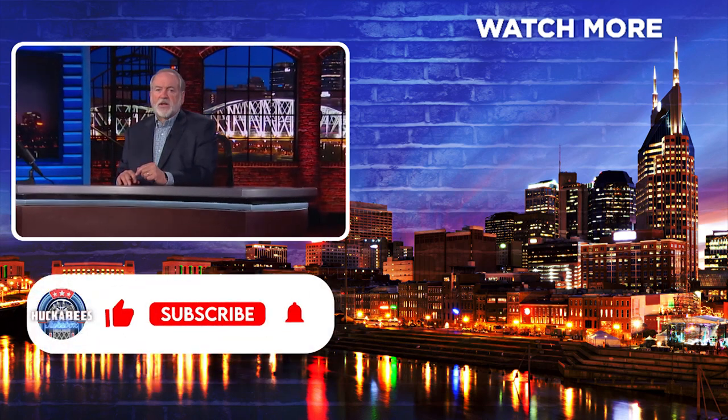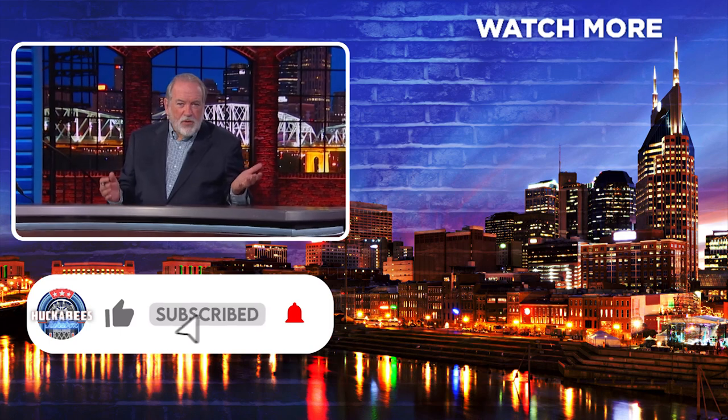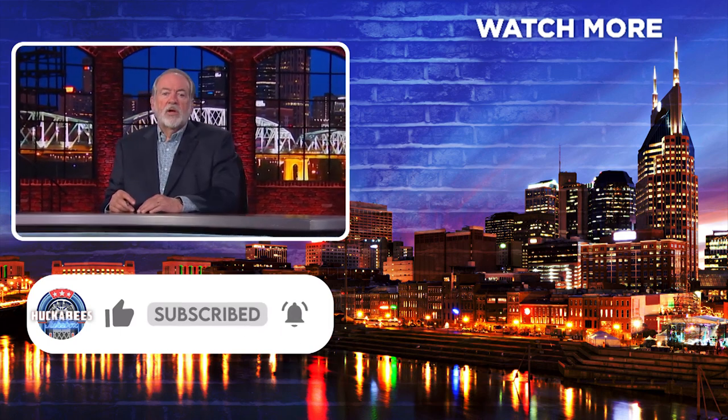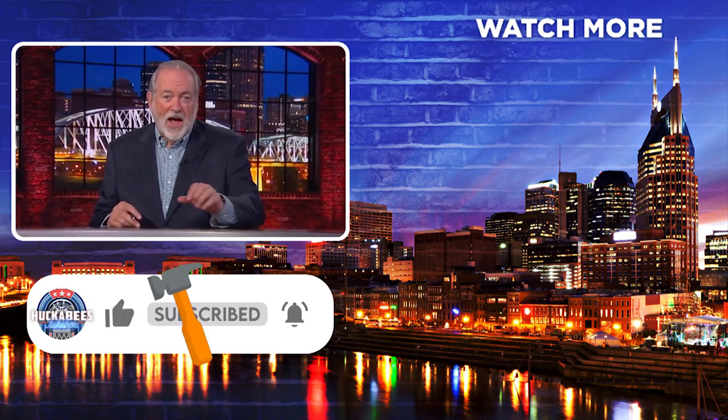Hey, thanks for sticking around. Since you made it here to the end, that must mean you liked the video, so you might as well subscribe and hit that notification bell below. But if you really hated it, just click the like button three times.